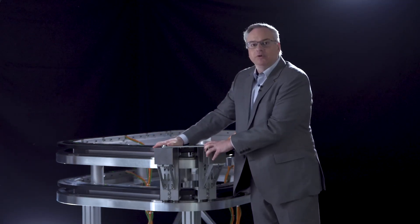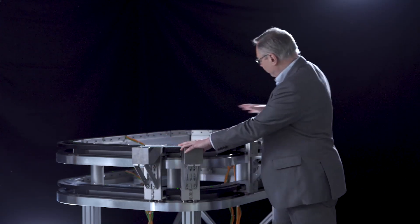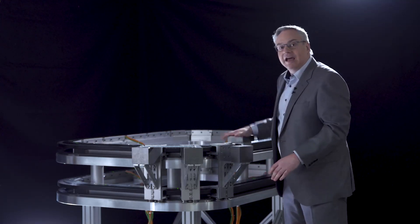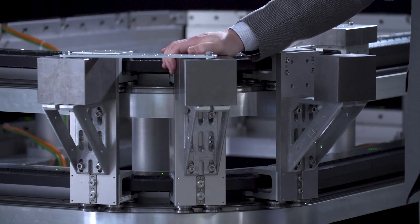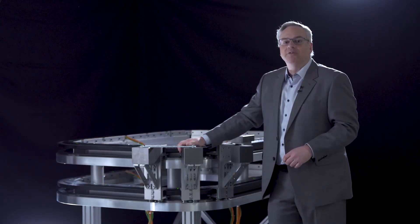Here we have it set up with 20 kilograms on this mover pair, five kilograms on this mover, and four kilograms on that mover. All of these configurations can reach the maximum 4G acceleration and four meters per second motion. Let's now see it in action.